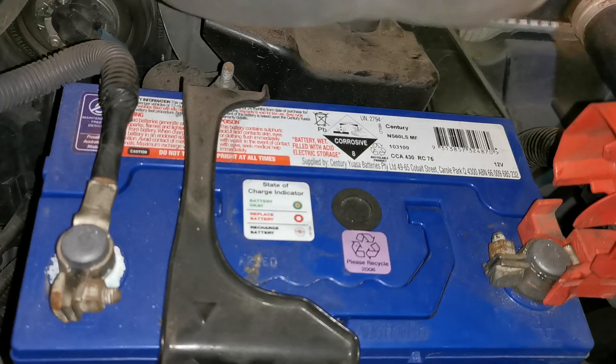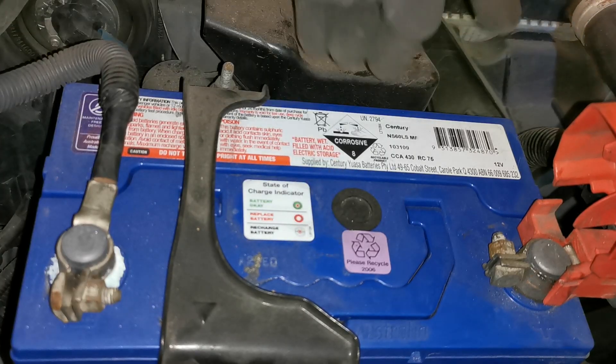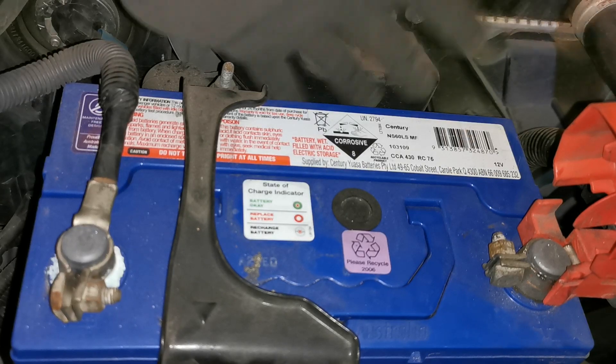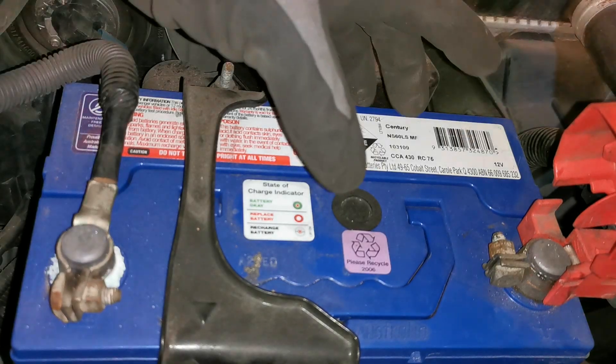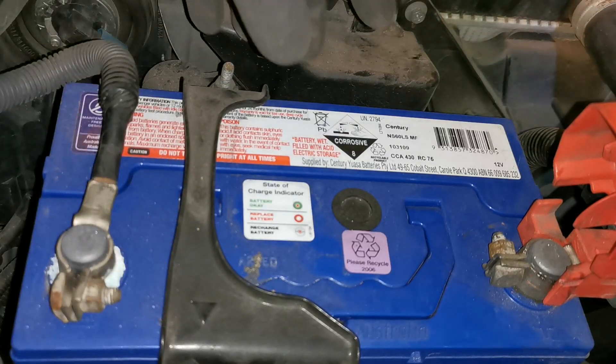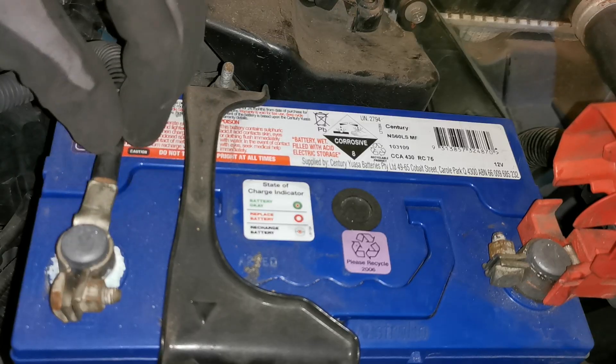Before we jump straight to the testing, there are some initial checks that you should always do. You want to do a visual of the battery, check around the whole case and make sure it's not bulged or leaking. Check for cracks or any visual damage. Check that the battery is clamped and secured - I have seen them moving around loose, and that can cause additional tension on the leads.